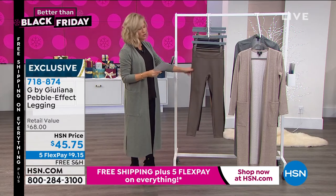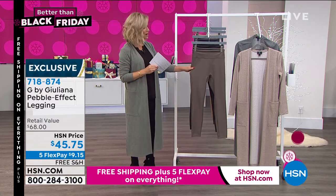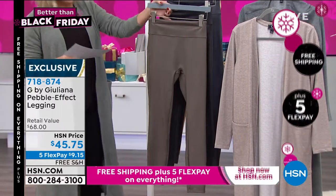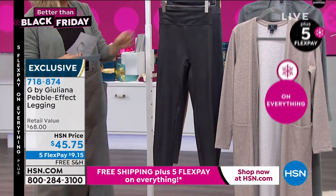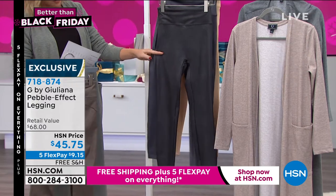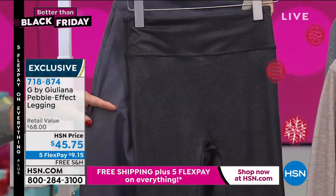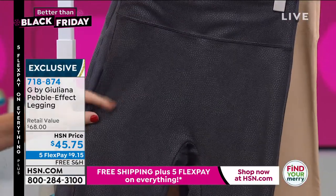Let me take you through the colors we have. 26-inch inseam on these. I wore these in the olive last time — Julia and I worked together — I love them. They're so soft. Here it is in the olive. And then right behind that, we've got two shades: one is called black, right here in the front, and then right behind that, that's gunmetal. I want to put those close together so you can see.